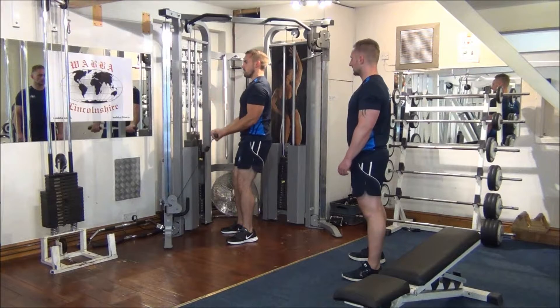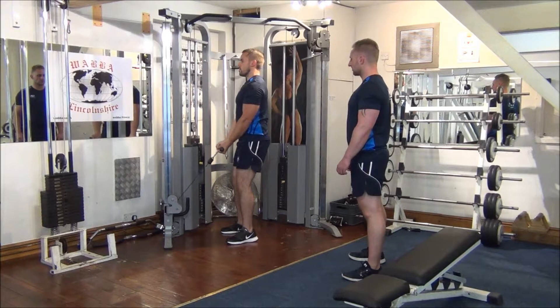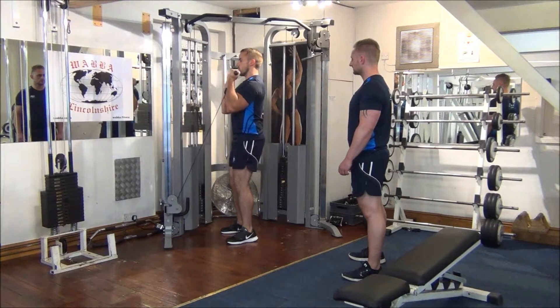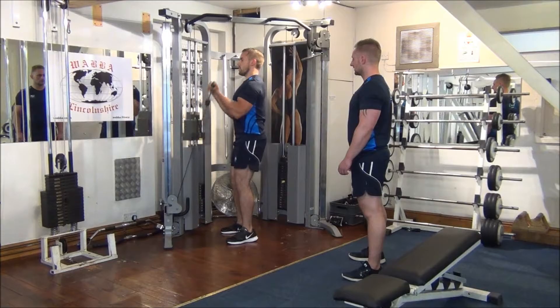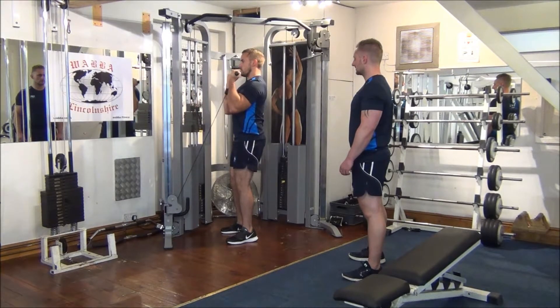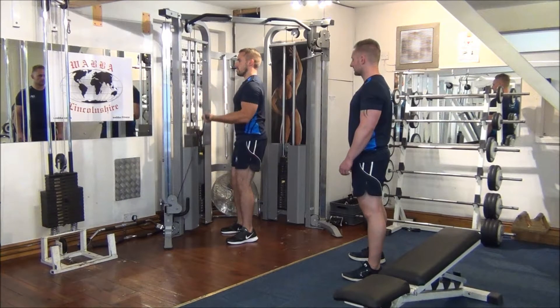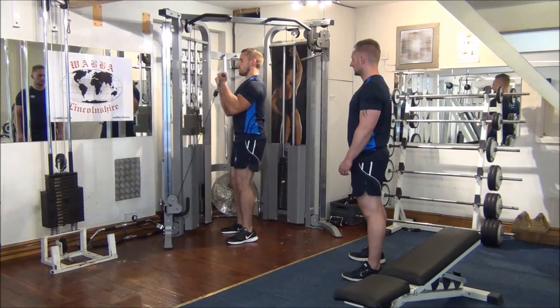Good work. Nice full range of movement. Good stretch at the bottom there. Three to go. One more time. Great stuff.